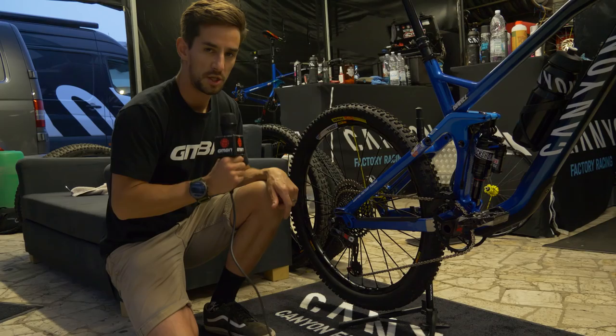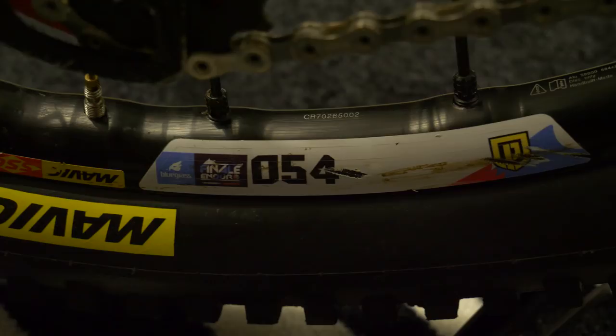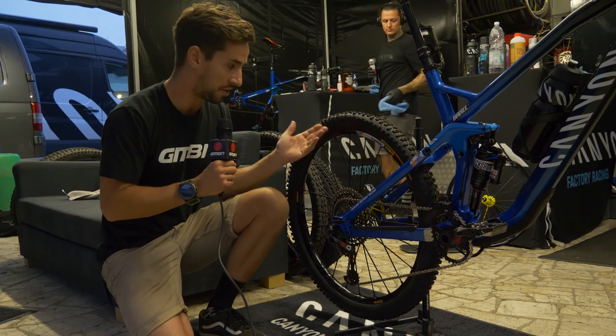We've got Mavic D-Max Pro wheels on this bike with those Mavic signature spokes — really thick. It's actually a 24-spoke wheel. You can see the EWS sticker; all the racers have to put these stickers on the rims, the frame, and the fork, and run them for the whole race. If something gets damaged and replaced, the sticker won't be on that new rim and they get a time penalty for that, so riders really have to think about that when racing.